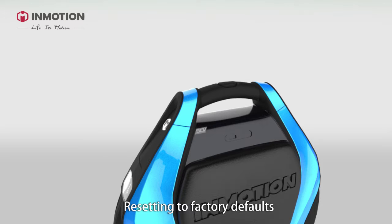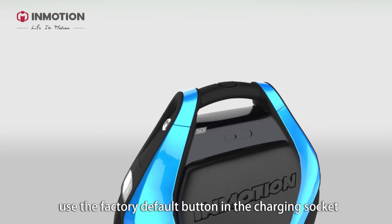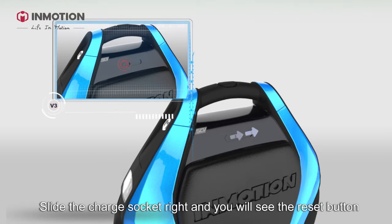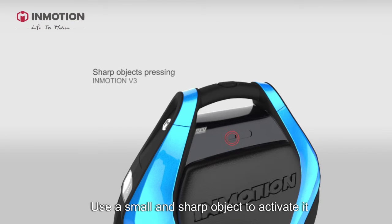Resetting to factory defaults: in case of an error or abnormal behavior of the machine, use the factory default button in the charging socket. Slide the charge socket to the right and you will see the reset button. Use a small, sharp object to activate it.